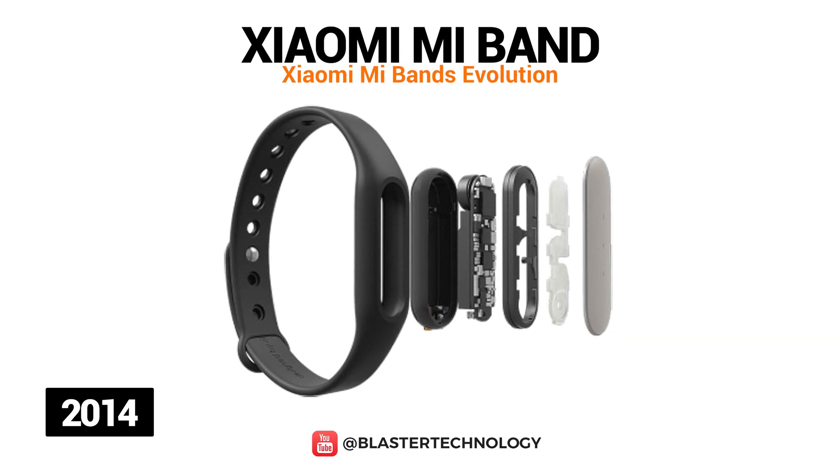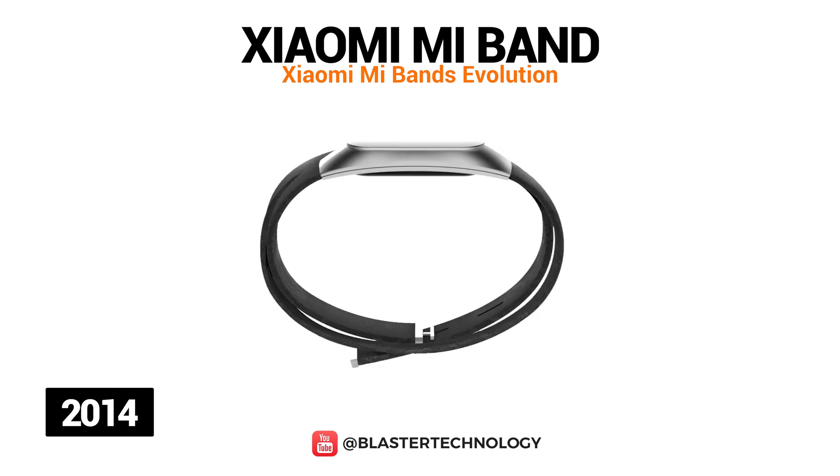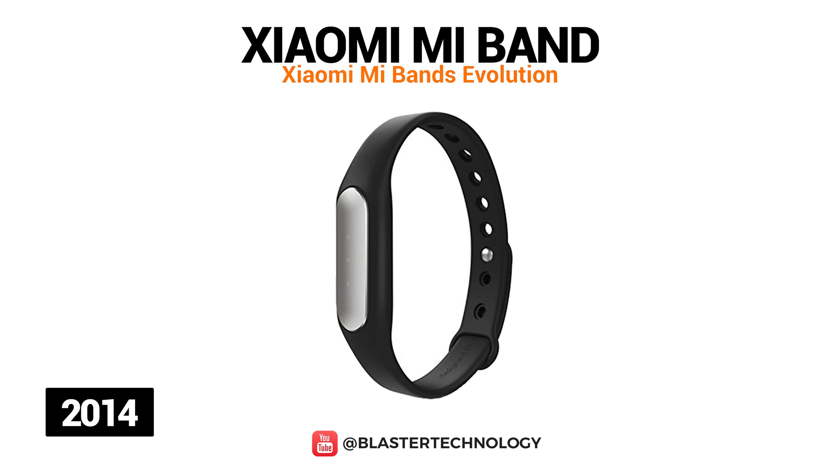The first Xiaomi Mi Band model was launched in 2014 and can be worn both on the hand and on the ankle or even around the neck. The bracelet works with the Mi Fit application, which was later replaced by Mi Health, and is only compatible with devices based on Android 4.4. Among the basic functions are fitness monitor, sleep tracker, sleep cycle smart alarm, water resistance, and unlock your Android without a password.